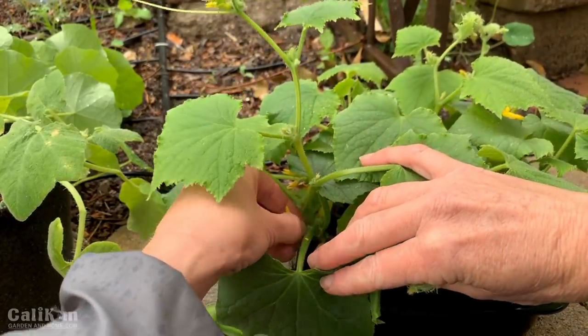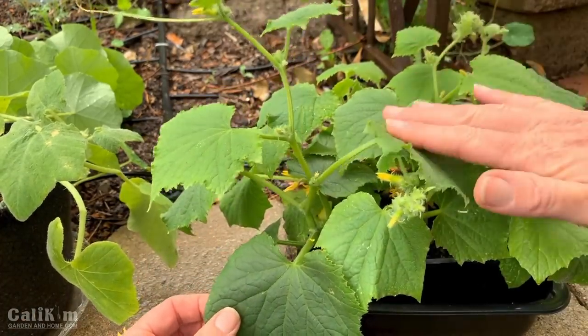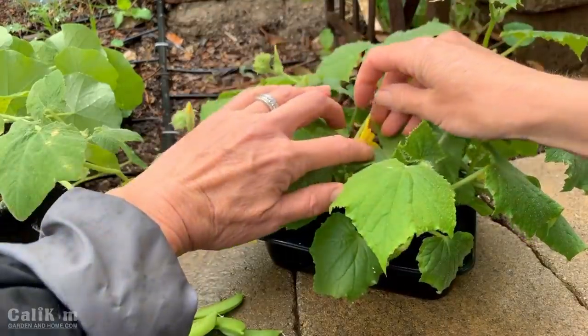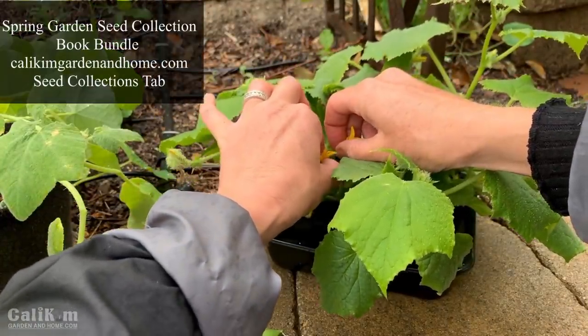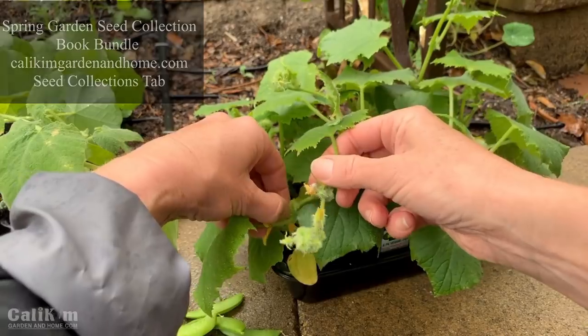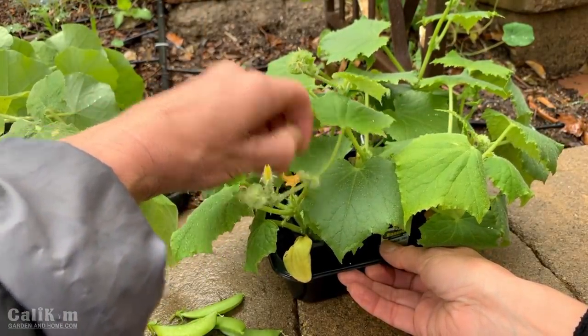I want to encourage you to go back and watch the spring garden series from the beginning. These are the Market More cucumbers from the spring garden seed collection. The yellow crookneck squashes are in the spring garden seed collection too. You can grab those over on my website along with a copy of my new book, Organic Gardening for Everyone: Homegrown Vegetables Made Easy. You can save five dollars when you buy the seed and book bundle — all the more important nowadays to know how to grow your own food.